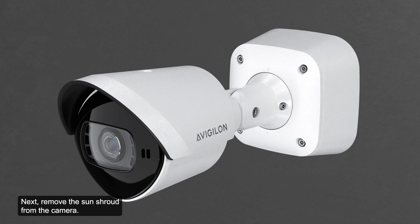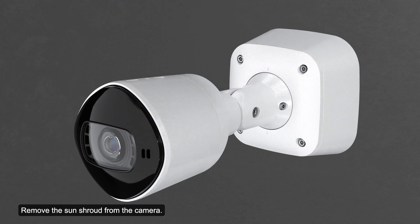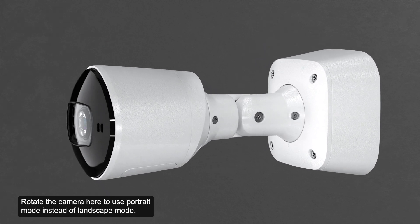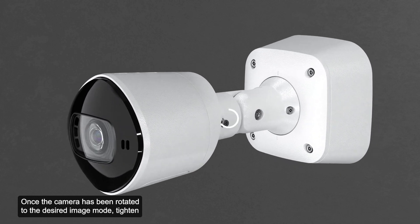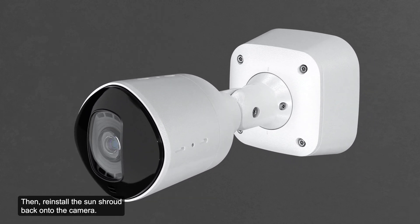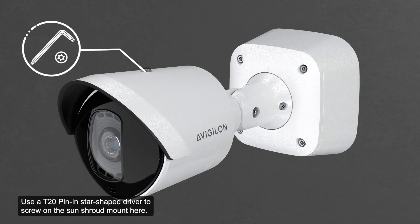Next, remove the sun shroud from the camera. Note that the sun shroud should only be removed when the camera is installed indoors and space is limited. Use a T20 pin-in star-shaped driver to remove the screw and remove the sun shroud from the camera. Rotate the camera to use portrait mode instead of landscape mode. Once the camera has been rotated to the desired image mode, tighten the adjustment screw, then reinstall the sun shroud back onto the camera. Use a T20 pin-in star-shaped driver to screw on the sun shroud mount.